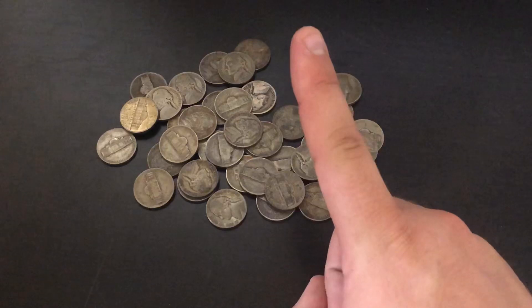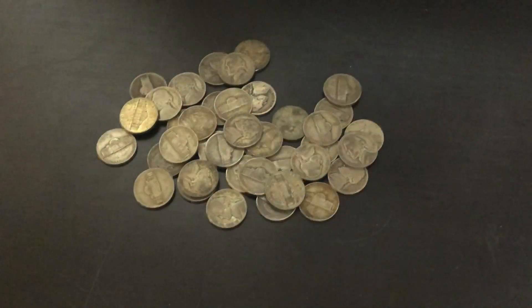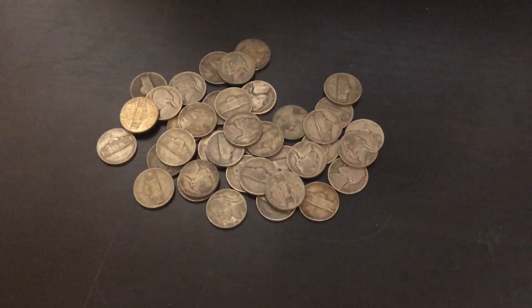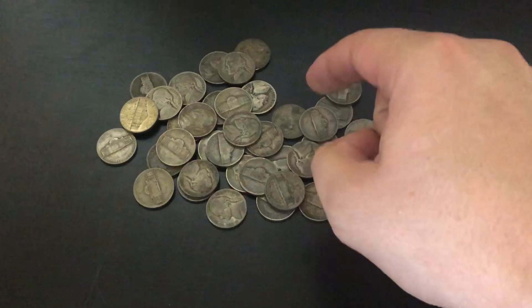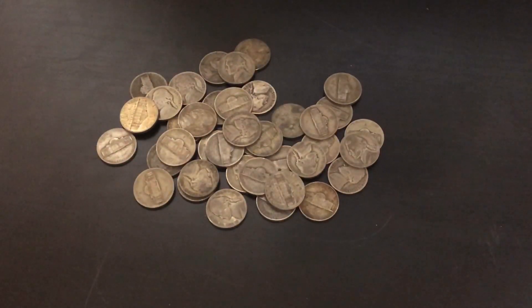The number one reason to stack war nickels is that they are beyond a shadow of a doubt the cheapest silver you can regularly buy. If you're just trying to get your weight up and stack as much silver as possible, this is the way to do it. A lot of dealers actually sell silver war nickels below spot, or right at spot, maybe just a hair above — perhaps 10 to 20 cents premium per ounce. And they weigh down your safe, which is essentially free security.